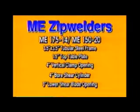These rugged, smaller frame machines utilize a 3.5-inch by 3.5-inch tubular steel frame, a 1.5-inch thick top table plate, a 4-inch vertical clamp opening, a 4-inch bore shear cylinder, and a 3-inch lower shear blade opening.